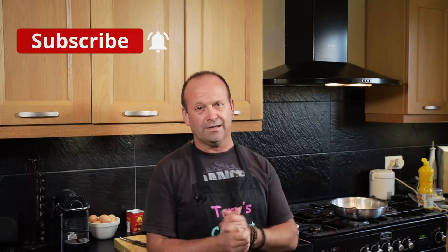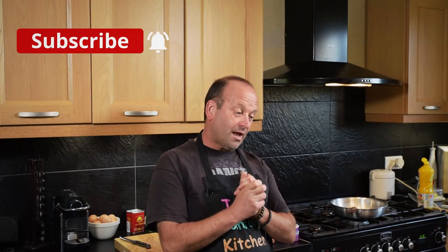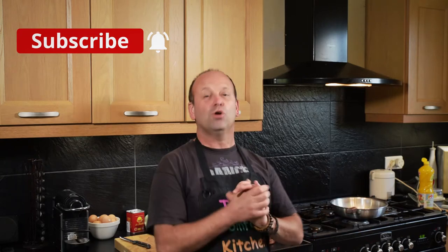Hello my friends and welcome once again to another episode of Tony's Comfort Kitchen, the home of comfort food. I've been making quite a few curry videos lately on my channel and I'm making one again today. Now I'm making no apologies for that because this curry is slightly different — for a start it doesn't actually come from India.